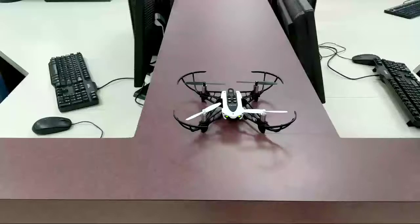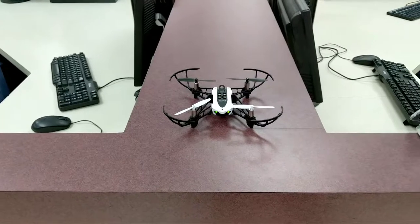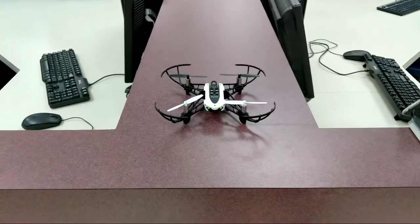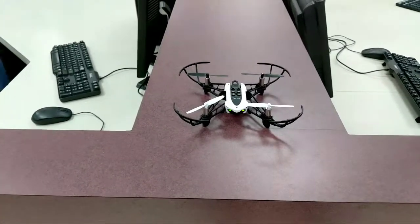Hey guys, we finally have — first of all, thanks to you, thanks to everybody that gave to the project through DonorsChoose. It's been a while, but anyway, we finally have enough stuff here to be able to make a go of it with our programmable drones.